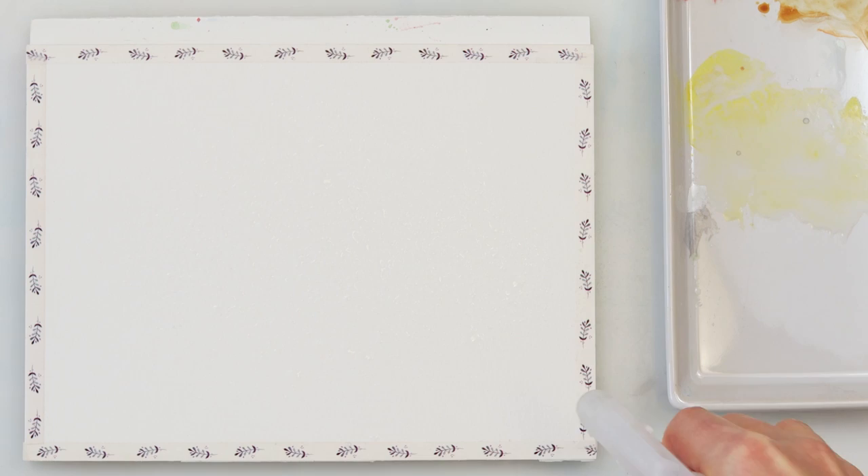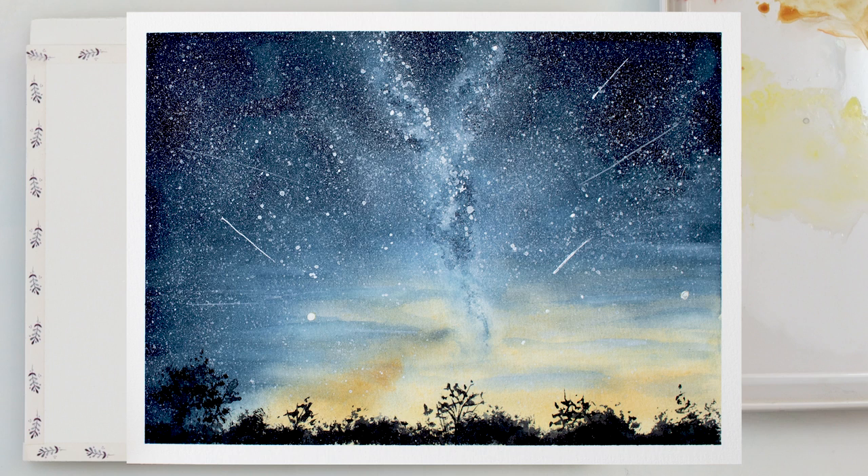Hey everyone and welcome to my channel. I hope you are all staying well and safe. For today I've prepared a starry night galaxy with some silhouette trees and bushes.